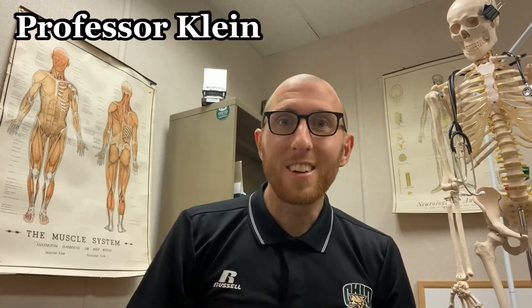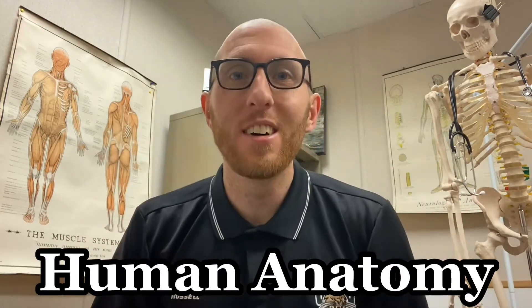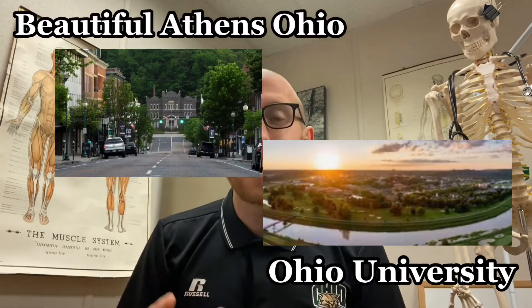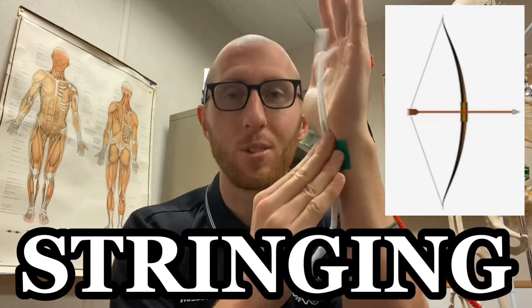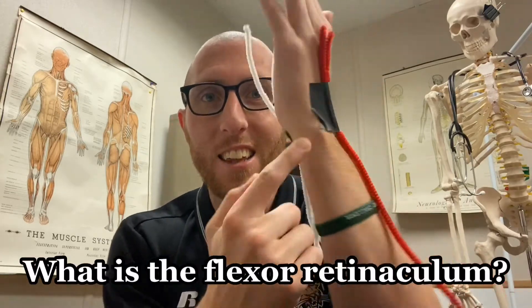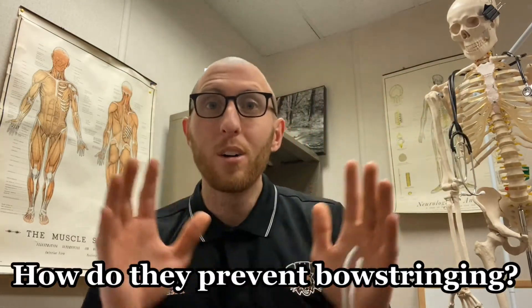Hey everybody, it's Professor Klein here bringing you another human anatomy video. I'm coming from my own office on Ohio University's campus in Athens, Ohio. Today I want to talk to you about bow stringing of the tendons in your forearm and wrist. We're also going to answer the question of what is the flexor retinaculum and the extensor retinaculum and what role they play in preventing bow stringing.